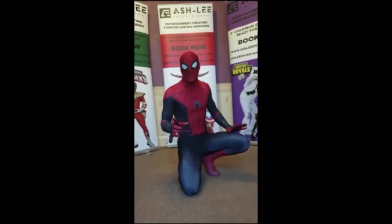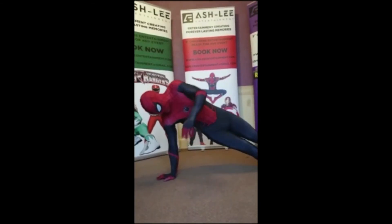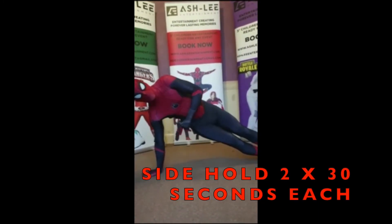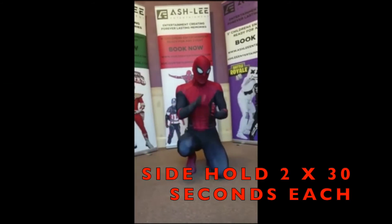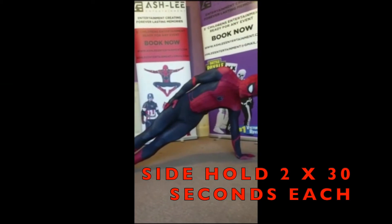We've come to our final exercise. The final one we're going to do is just a basic side body up. You've got to make sure that your arm stays nice and straight and you keep your hip up so you're in a nice straight line. You're going to hold this for 30 seconds, then you'll come back in and switch and do the other side onto the other arm and hold this side for 30 seconds as well.